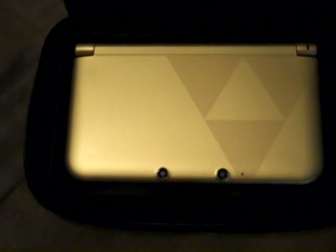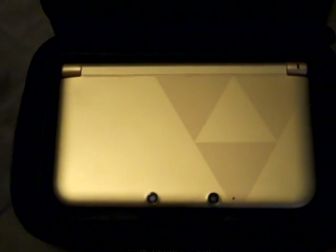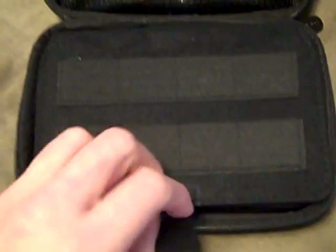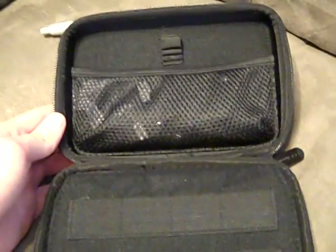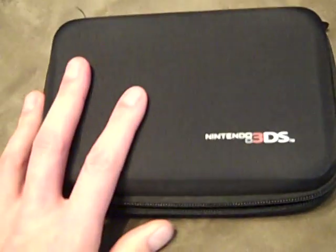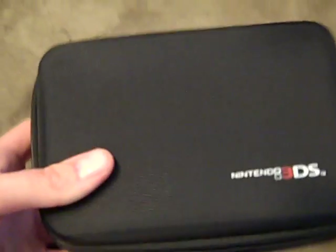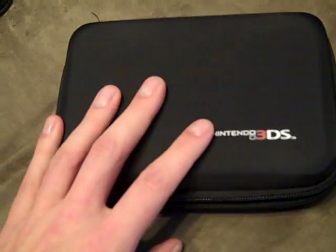I highly recommend this for the 3DS XL, I really do. If you just have a regular 3DS, they do make one for the 3DS as well — I made a review on that a long time ago. I finally got me one of these and I highly recommend it. I think you can get them for under $20 — like $15 to $18. Got this one at Walmart. Highly recommend it if you don't have one yet. It's the Power A Universal Travel Kit for the Nintendo 3DS XL. Hope you guys enjoy this video and there will be more to come shortly. Thanks again.